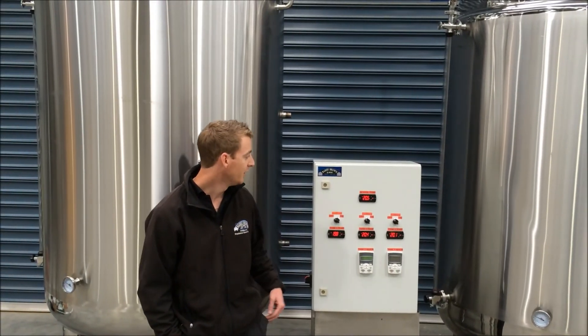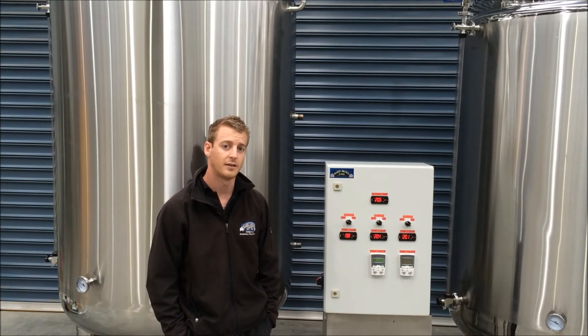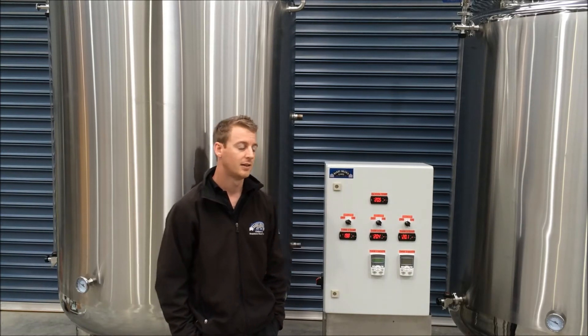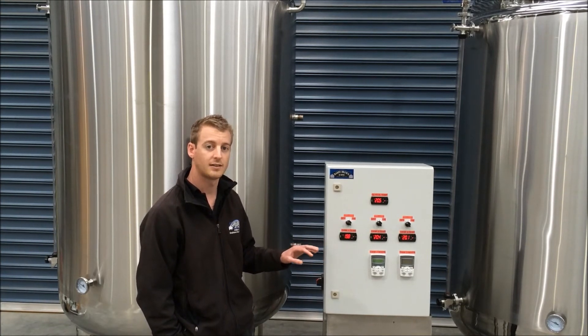Next to me we have one of our control panels that's been purpose-built for this customer. The control panel will be operating these two tanks along with the tank the customer already has. It's connected up to their glycol chiller which we supplied for them, and it's going to control the temperature in all three tanks.